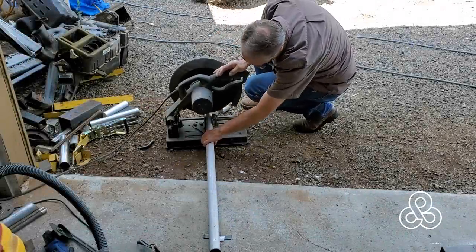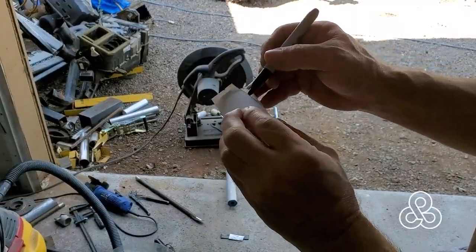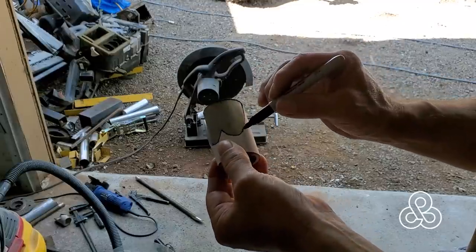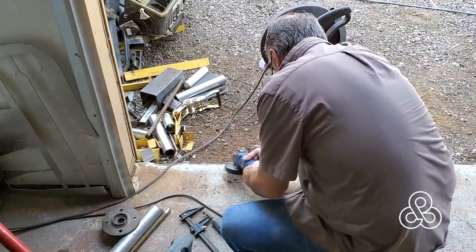Here's the next project we're going to be running today: building a merge collector for our exhaust system. I've got some schedule 40 stainless steel pipe. I'm going to chop off six pieces, because this is a three-to-one merge collector. I've created this pattern in SolidWorks, printed it on a piece of paper, and then transferred that with a Sharpie to our little pieces.